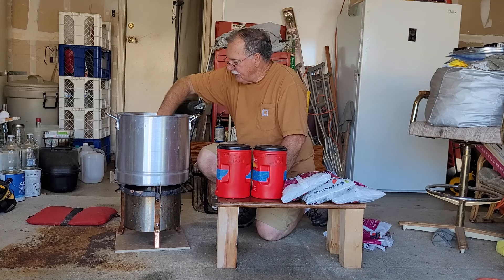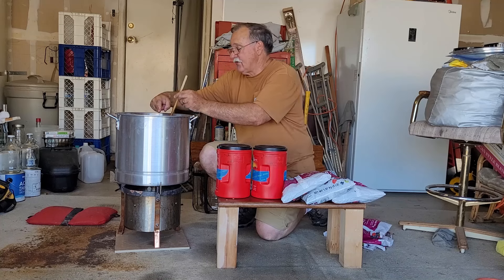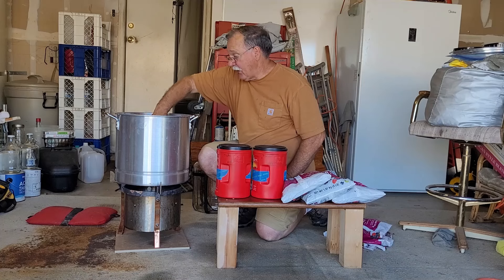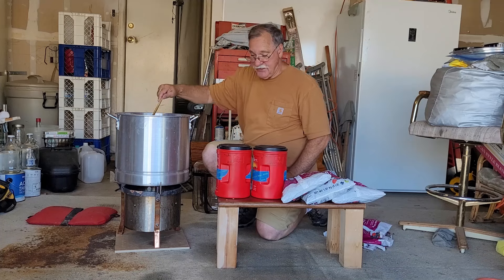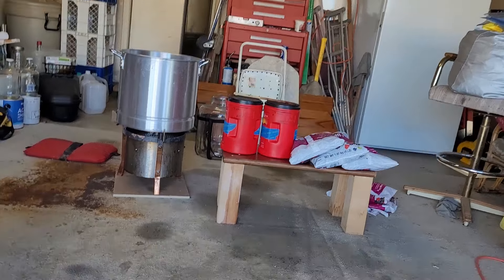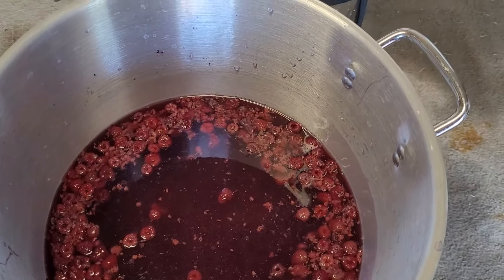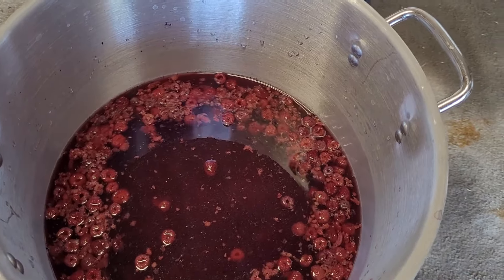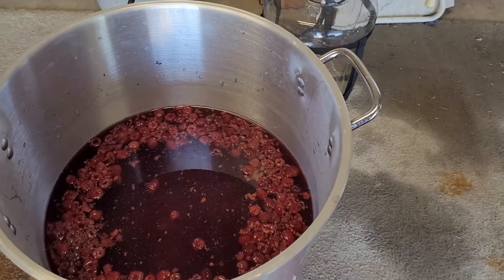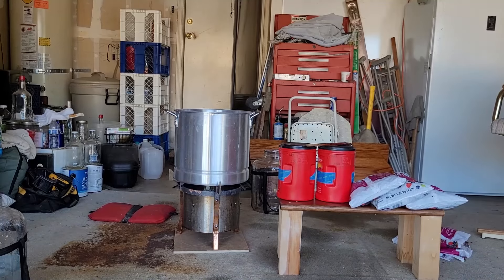I just want them to thaw a little bit and soften up in the heat before I pour the sugar in. Right now the water is still hot, so we could probably put the sugar in. I thought the frozen berries were going to cool it way down — they didn't. So that's three bags, which is 12 pounds of the triple-berry mix — raspberries, blueberries, and blackberries in there.